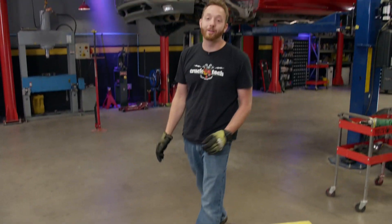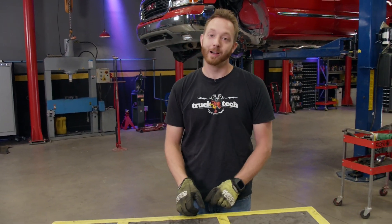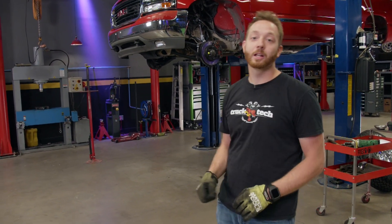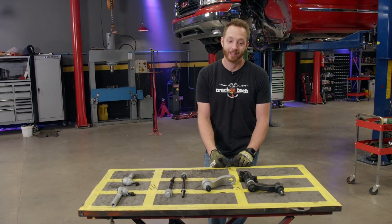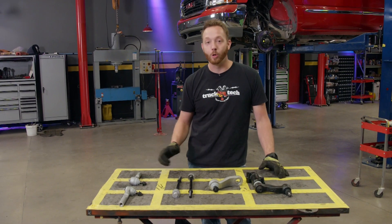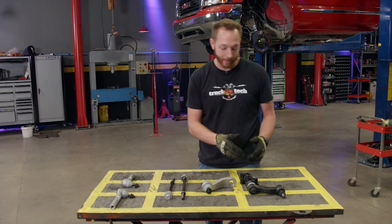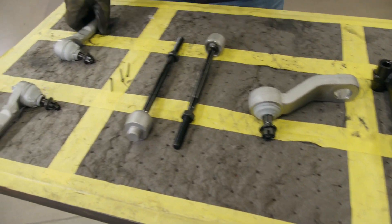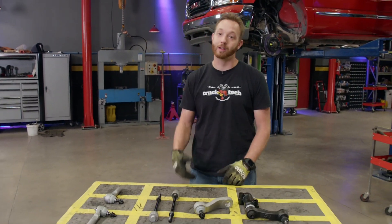Our red GMC has traveled a quarter of a million miles, so needless to say, there are going to be some worn-out parts. Last time, I took care of everything in the front suspension — new upper and lower control arms, CV axles, wheel bearings, and brakes — but I didn't touch anything in the steering, so that's the next chore we're going to tackle today. I selected some Duralast Gold chassis parts to refresh the front end: an idler arm and support bracket, a pitman arm, and some inner and outer tie rod ends, which together should restore the factory steering feel of our GMC.